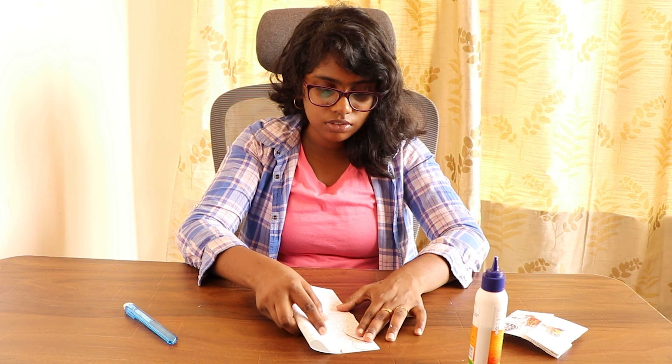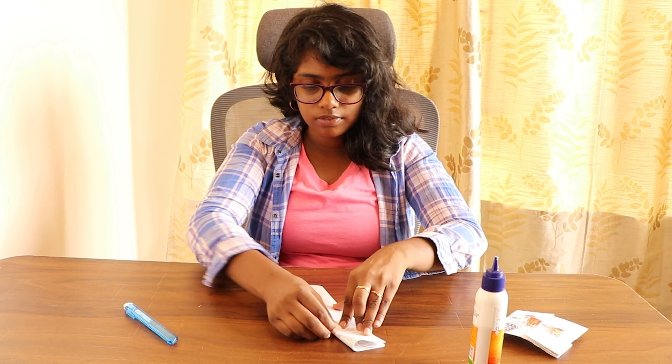Take a square paper and fold it in half. Now fold the half into half again.